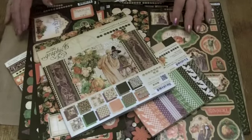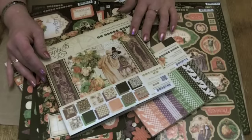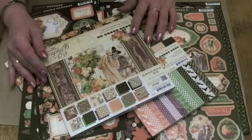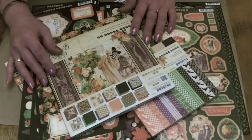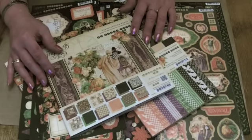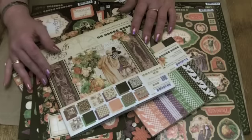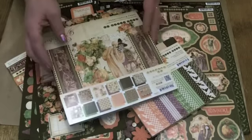Hi there, it's Clare here from My Creative Spirit with one of the new mid-season releases from Graphic 45 2014 — An Eerie Tale. It's a beautiful vintage style collection in the most gorgeous oranges, greens, purples, blacks and creams. So let me take you through what we've got.